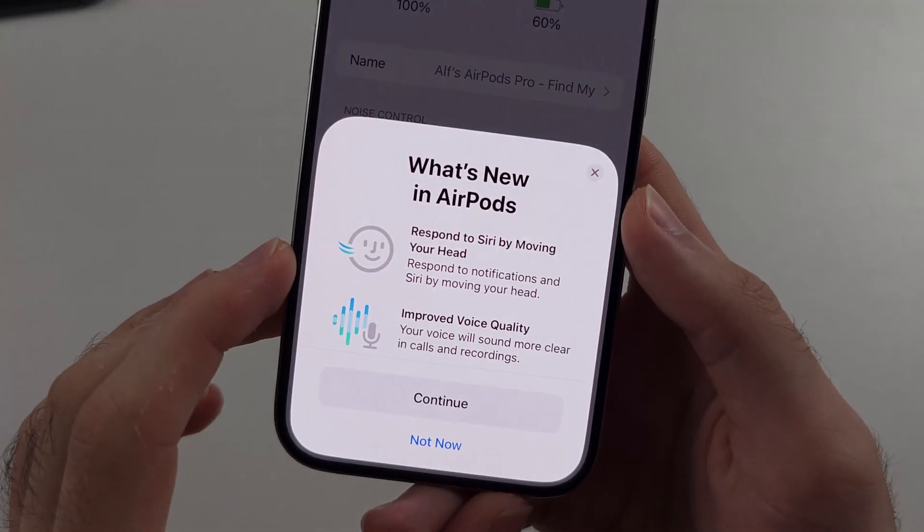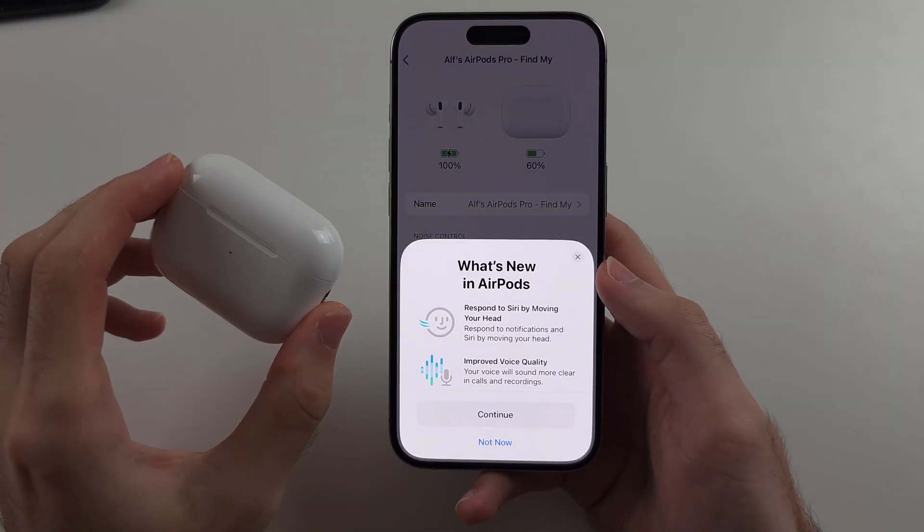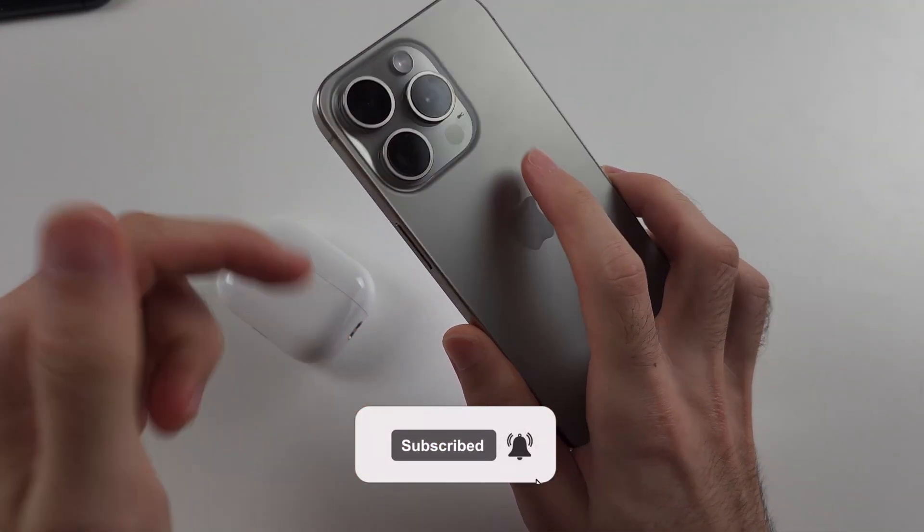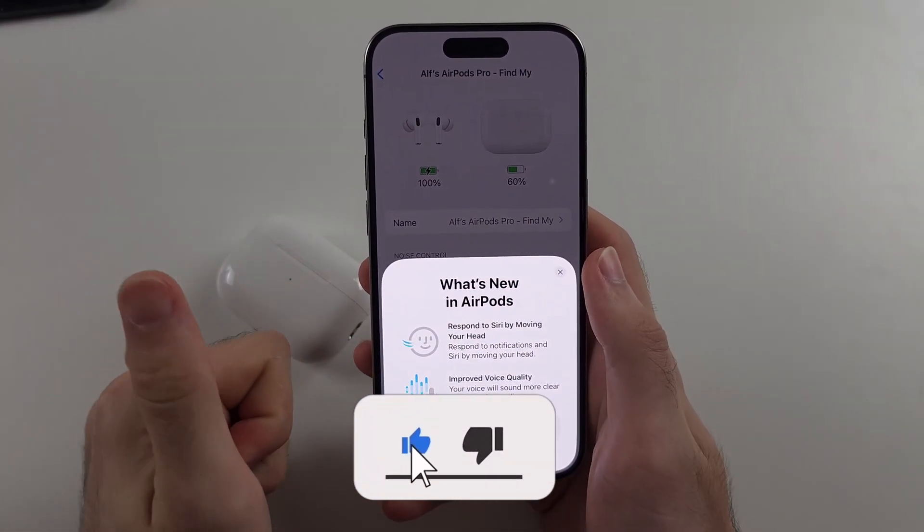Here is how you update AirPods Pro 2 on iPhone. But first, hit the like and subscribe buttons down below — it really helps me out, thank you.